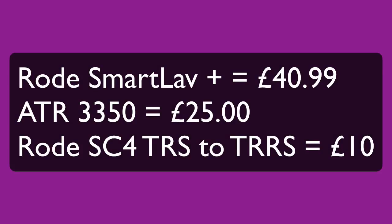The SmartLav Plus is £40.99 on Amazon as of February 2017. That is my little review of the SmartLav Plus and the ATR 3350.